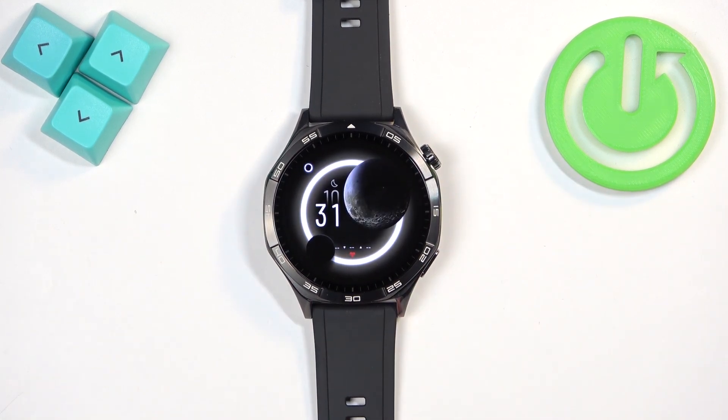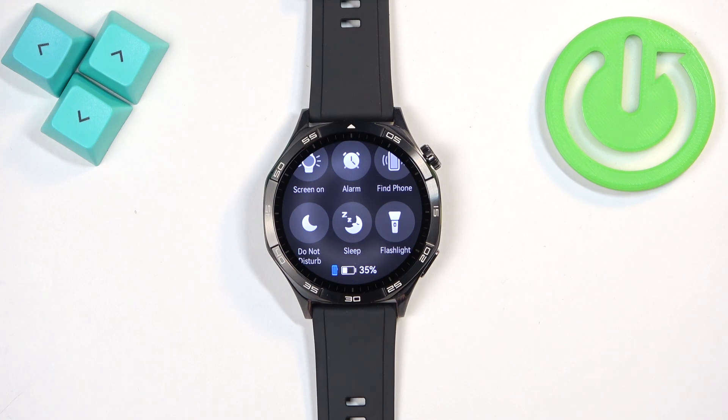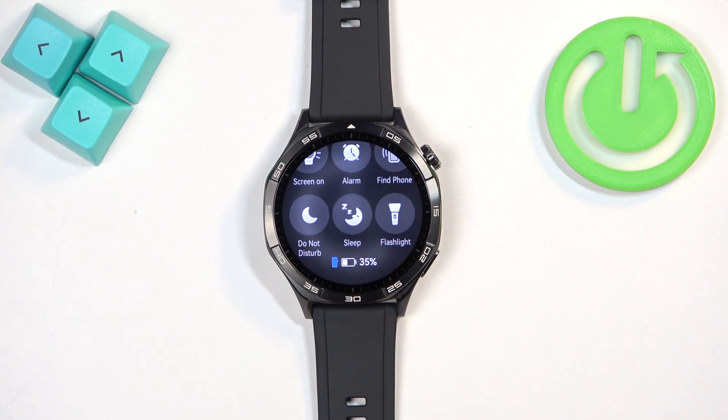Once you wake up the screen you should see the current watch face — the home screen. You can swipe down from the top of the screen to open the quick panel. On this panel you should see a bunch of icons, and one of them should look like this, and this is the Do Not Disturb mode icon.